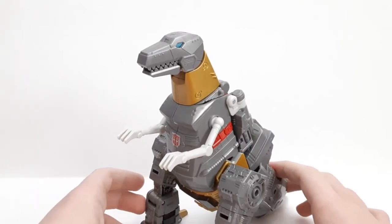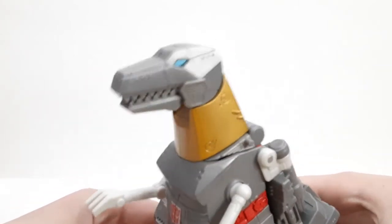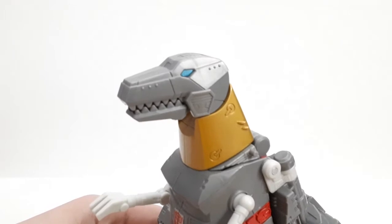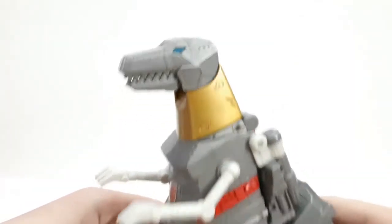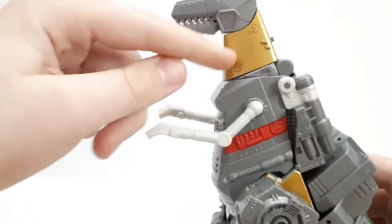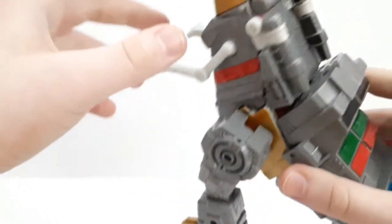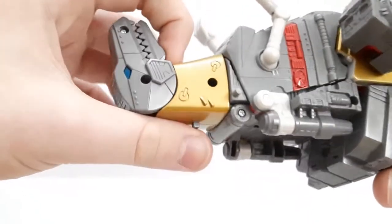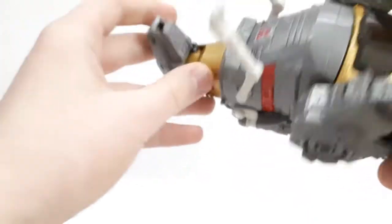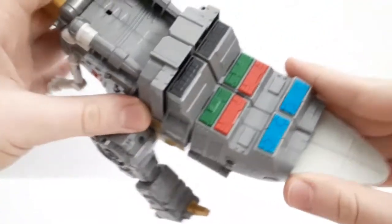Let's take a look at the head sculpt — as you can see it looks very G1 cartoon inspired, I do like that. In the original images they had clear plastic on his neck and on his robot mode chest and we didn't know what it was going to be like. It turns out it's painted gold, so that's pretty good.